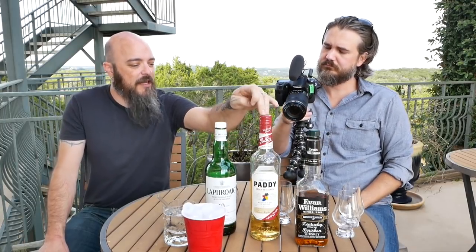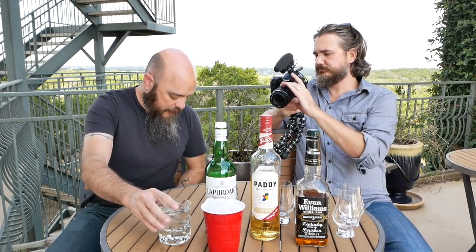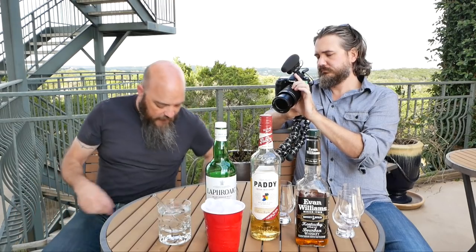We've got Evan Williams bourbon, we've got Paddy Irish, and we've got Laphroaig 10. Pretty classic Scotch, Irish, and American bourbon. We've got ice, still water — this is mineral water actually — and I've also got a purified water.